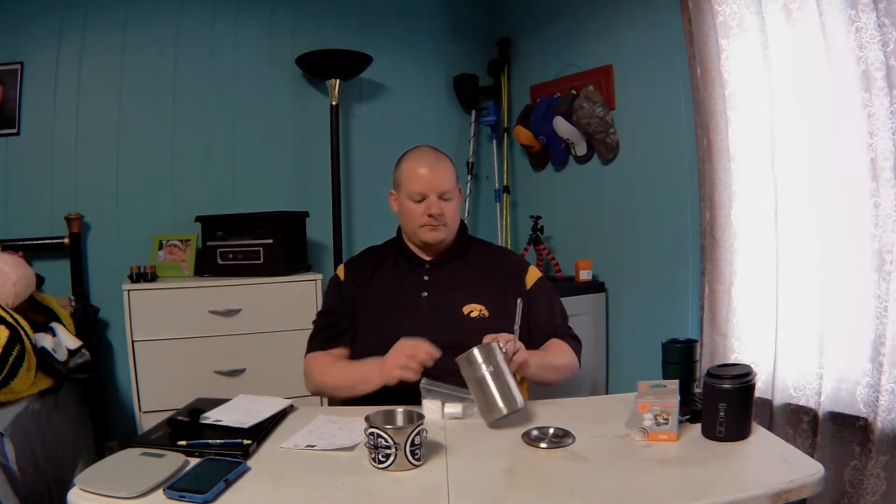I can still fit everything inside the GSI cook kit and package it all the same. The only thing I can't fit in there are my fuel tablets, so I keep those in a ziplock bag in a pocket where I know they're at. The tablets are 0.7 ounces, so I'll just take a pack of eight — I know I have more than enough, and carrying that extra weight isn't a big deal for me. I carry a full-size Bic lighter; I don't feel the weight savings from a Bic Mini is worth it.